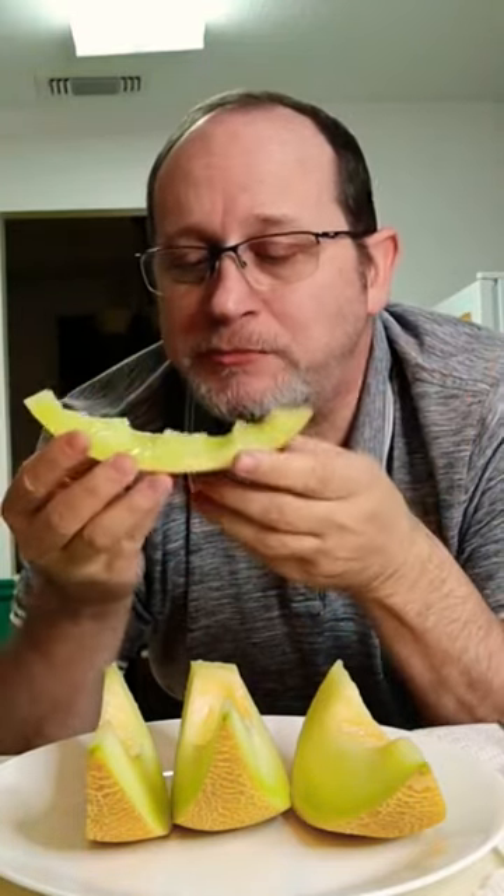Super super delicious — it gets two big thumbs up. This is my first time ever eating gallia.